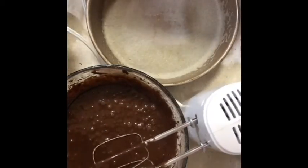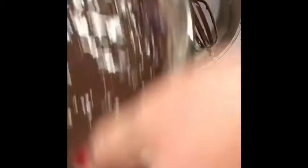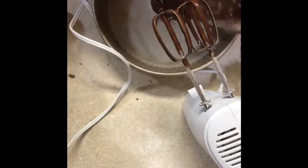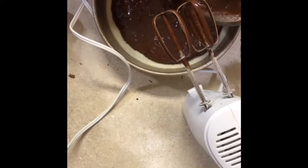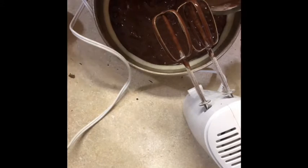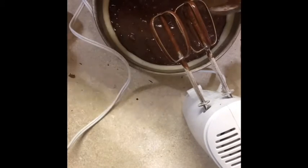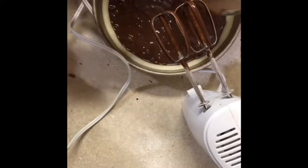I already sprayed my pan with cooking spray, and now I'm going to put the batter in there. It doesn't matter if your pan is square, oblong, triangle, or circle, because it's not going to be perfect cuts anyways. I forgot to mention the chocolate candies that I did a rough cut on — those are just extra chocolate that I put into my brownies.